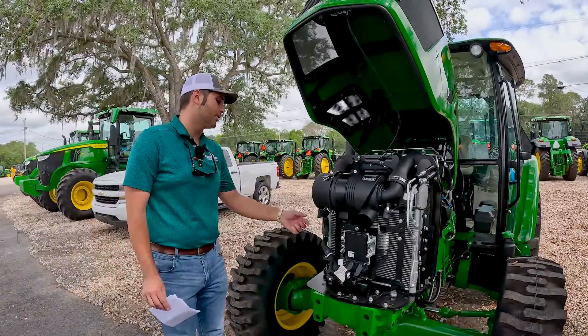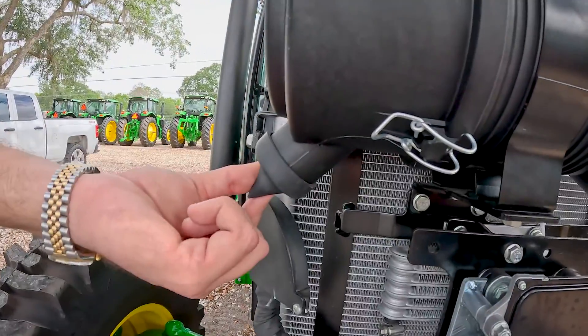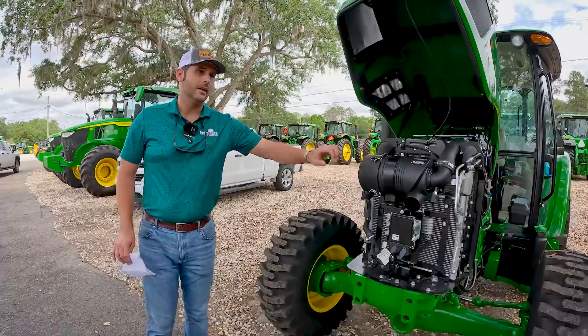You also want to check your dust unloader valve, which is located right here. You just want to kind of squeeze this and see if any dust and debris falls out, just so you can keep your air filter clean.